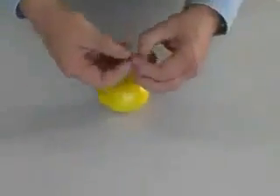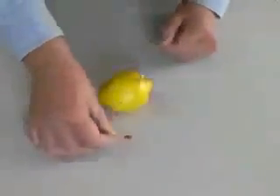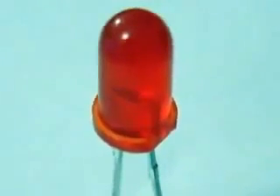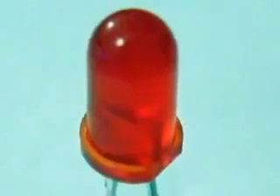Let's connect an LED to this lemon battery. LEDs are a special type of low voltage, low current device. They can easily be damaged by high current. The letters represent the three words: light emitting diode.